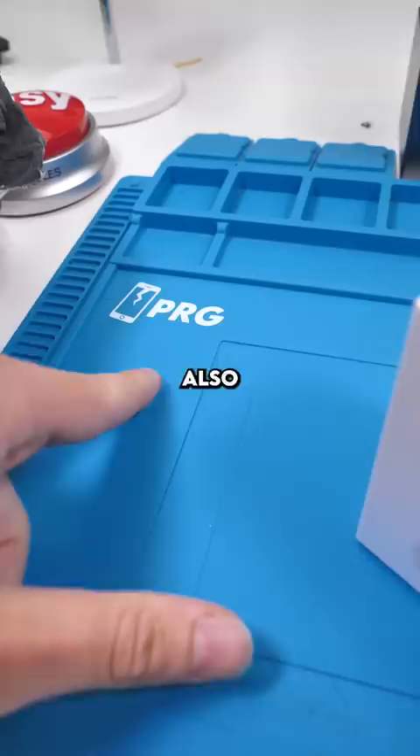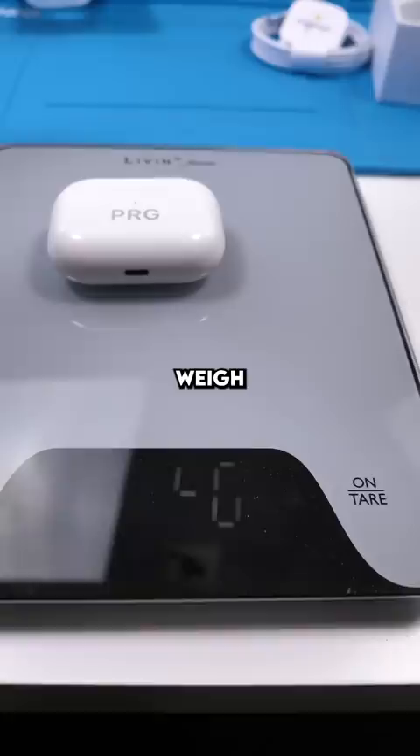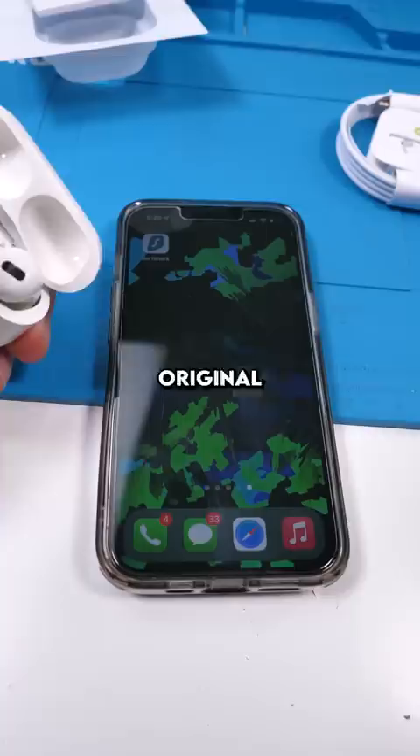And here are the AirPods. Comes with everything normal AirPods would. The fakes weigh 63 grams and the real ones weigh 56 grams. The case feels super strong and sturdy and the ear pods feel exactly like the original. They even connect the same way.